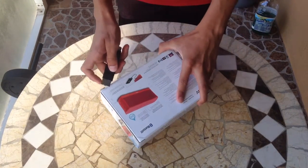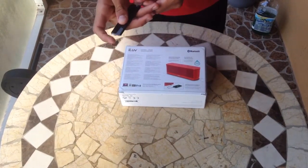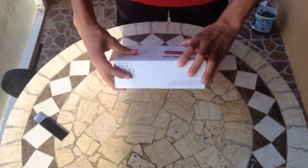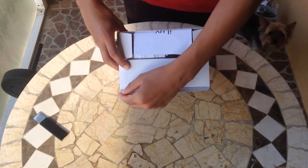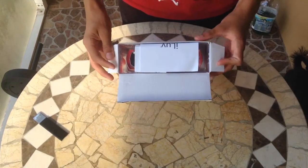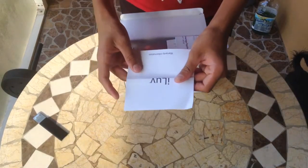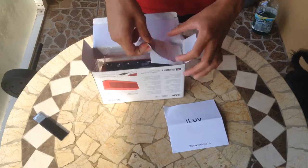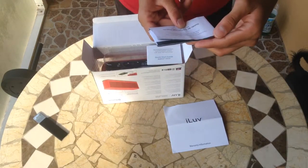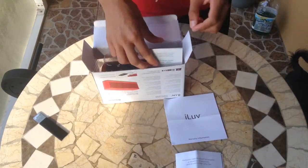Let me get my knife out. So the first thing you'll see once you open it — I just took the tape out — is this. It says I Love. Pulling this out, there's warranty information. This is also in a different language. It's also an instruction guide.